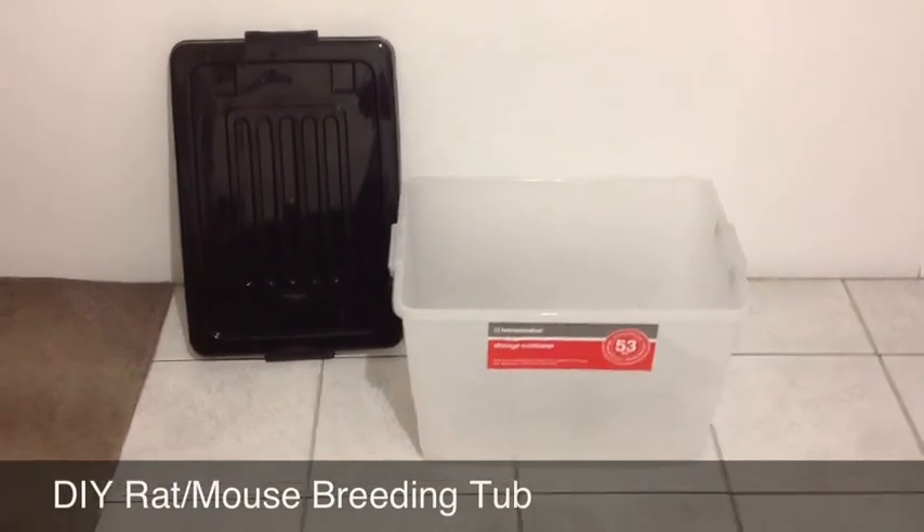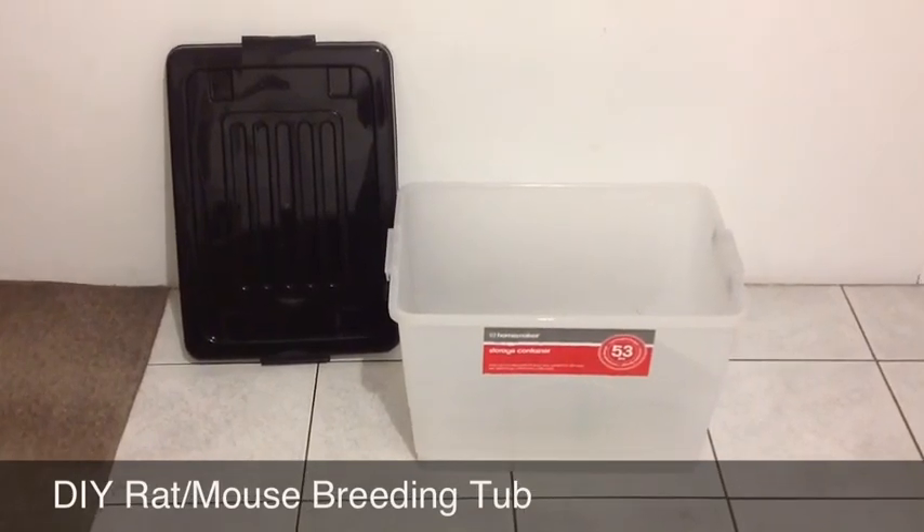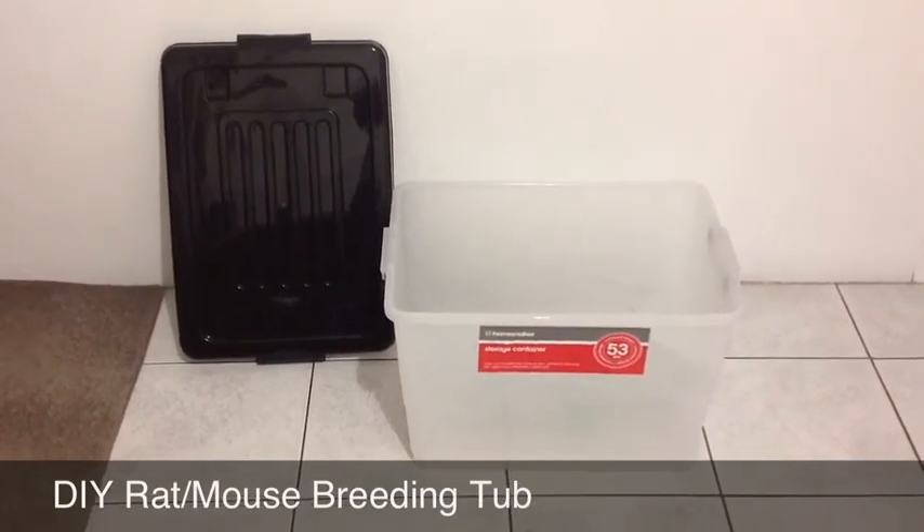Hey YouTube, just an update to show you how I made my breeding tubs for my rats. Just a quick DIY.